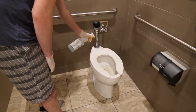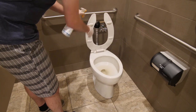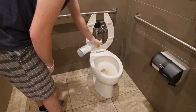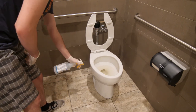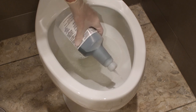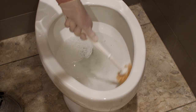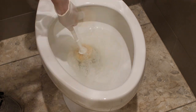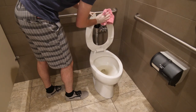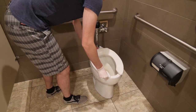Next, spray down toilets with disinfectant, being sure to spray the seat, underneath the seat, around the rim of the toilet, and the base. Apply toilet bowl cleaner around the inside rim of the toilet. Then take a toilet brush and scrub thoroughly, paying extra attention to the inside rim. Once you have finished scrubbing, return and wipe down the toilets with a clean dry cloth or paper towels.